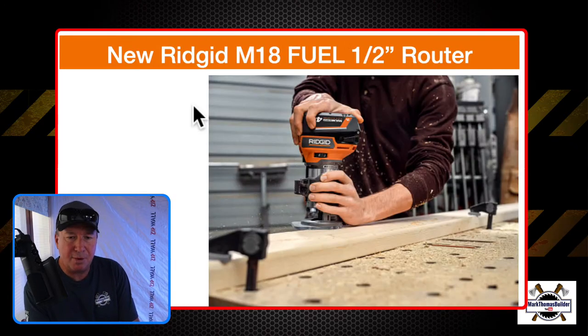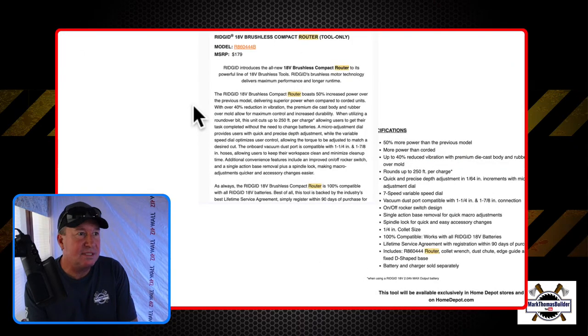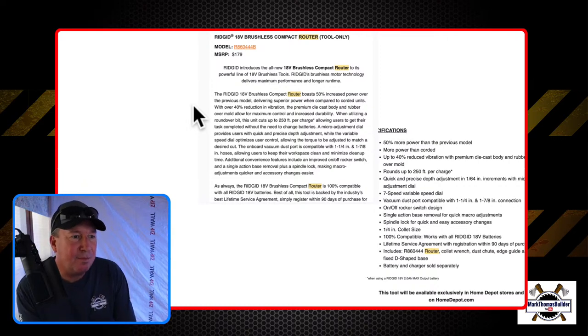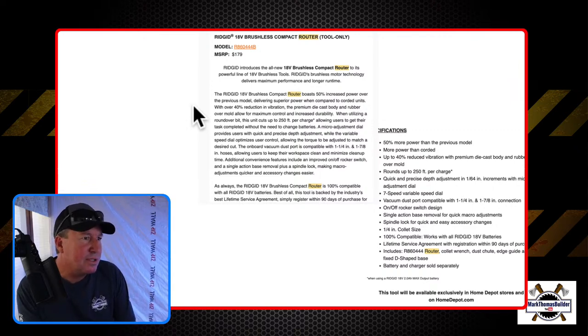I'm hoping to have this on the channel sometime soon — I believe September was the release date. Then the next day, RIDGID announced their M18 fuel half-inch router. I was just noticing I wrote half-inch router, but this might be a quarter inch — I believe the collet does not run half-inch bits. I thought when I was reading earlier that it said it ran the quarter-inch bits, so we'll look at some specs to verify.